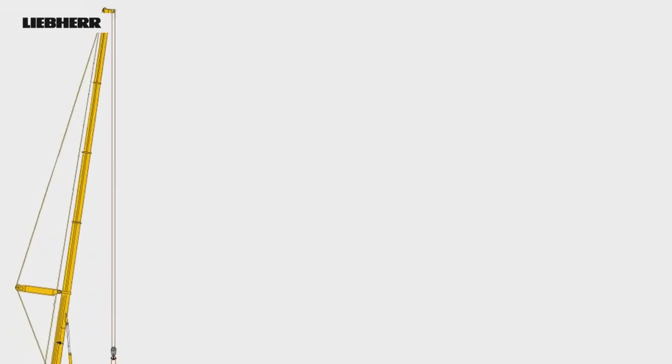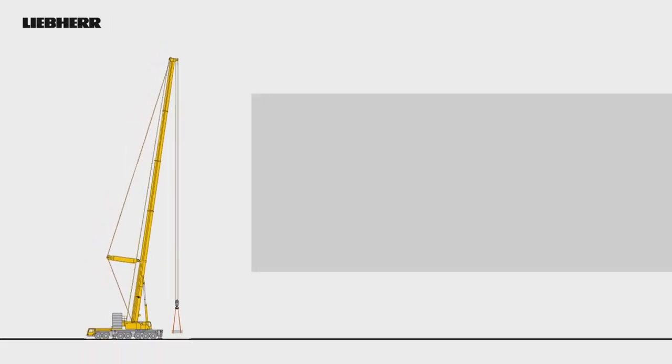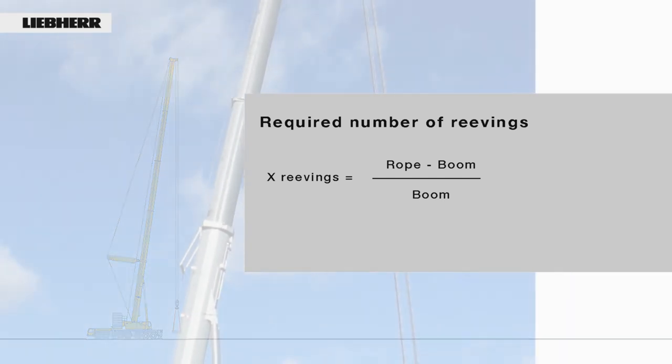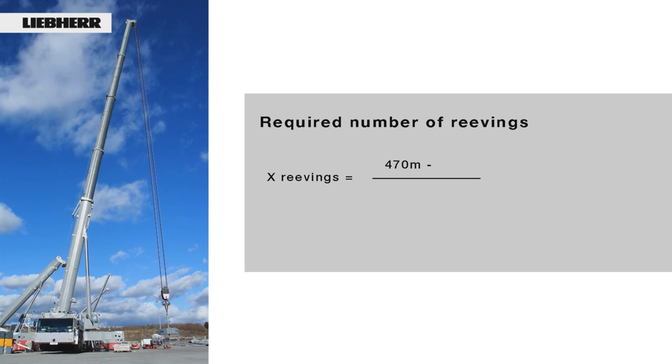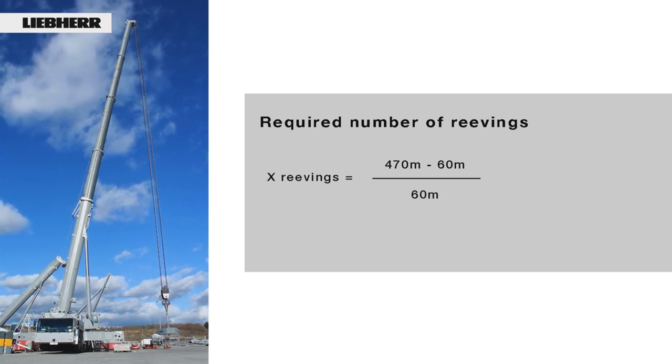We can now show you the procedure for a telescopic crane. First, the number of reavings required to unwind the rope fully must be calculated using a simple formula: length of hoist rope minus the length of the boom, divided by the length of the boom. Using the LTM 1400-7.1 as an example: 470m rope length minus 60m boom length, divided by 60m boom length, equals 6.8.